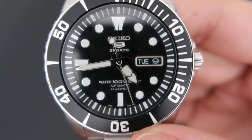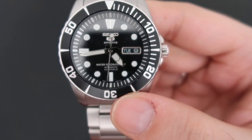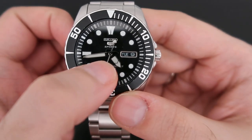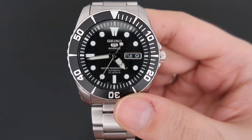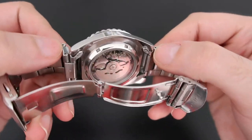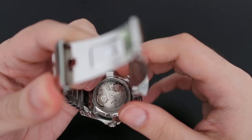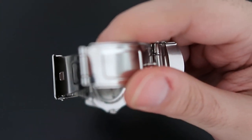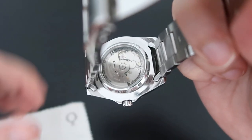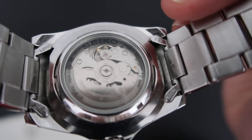As you can see, the hour markers are all applied. The watch has a day-date function, great lume, and Seiko Sumo-style hands — quite nice. This watch also has a see-through caseback, which was actually my main reason for getting it. I have other dive watches in my collection but never had one with a see-through caseback, so I wanted to have that experience.